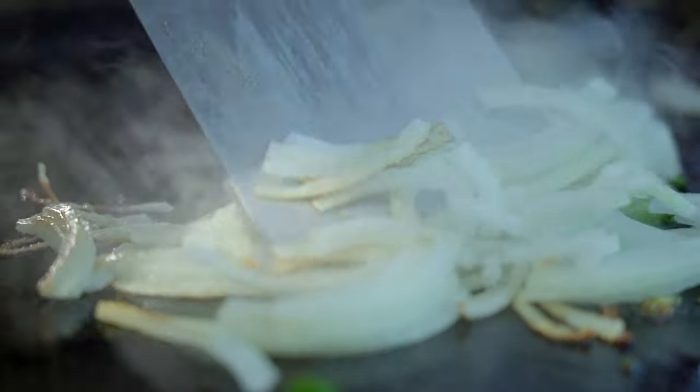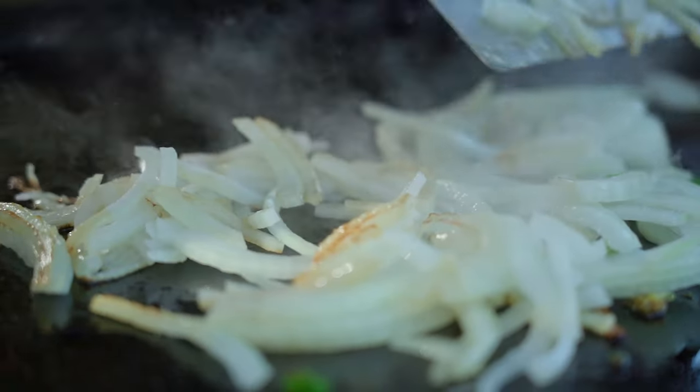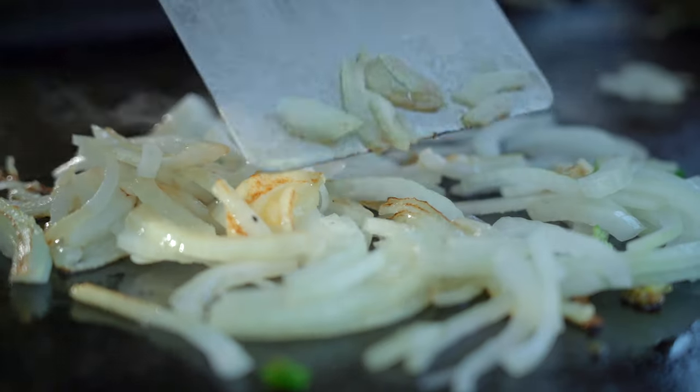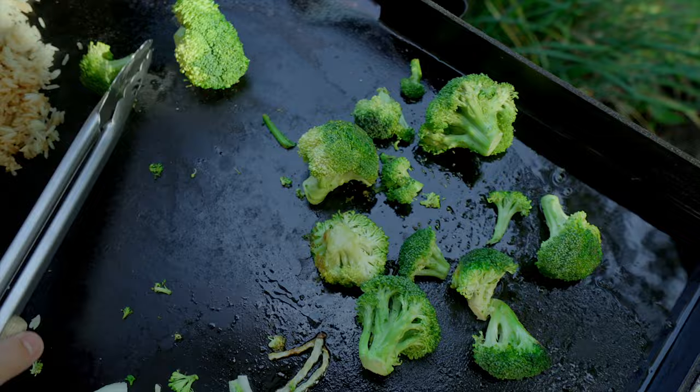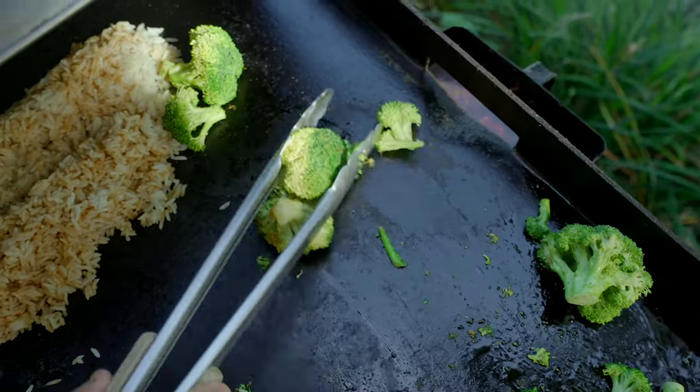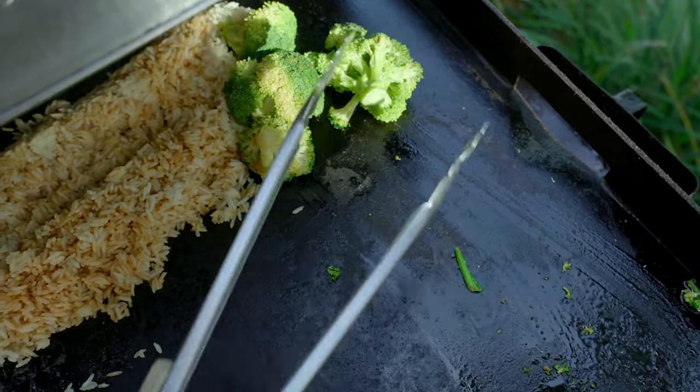Once the onions look gorgeous — slightly caramelized, starting to get translucent, not fully cooked by any means but getting there — same thing with the broccoli. I don't want my broccoli too al dente. You can toss those around or just scoot them over underneath the dome so it can steam a little bit.